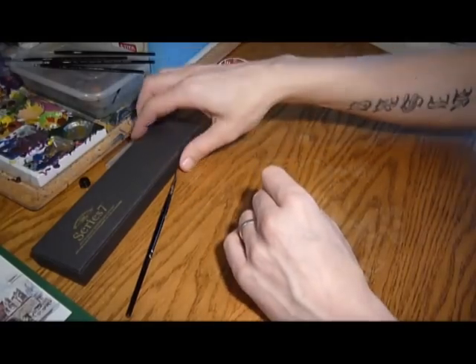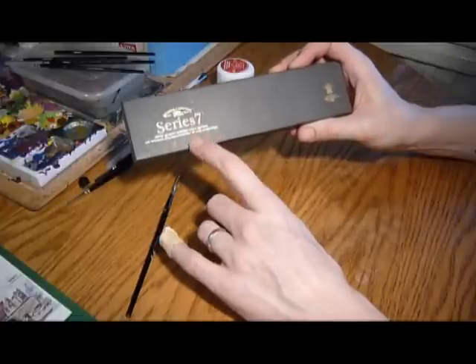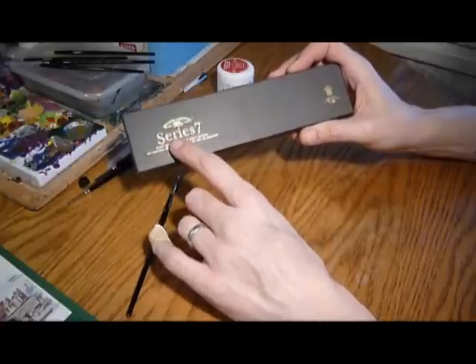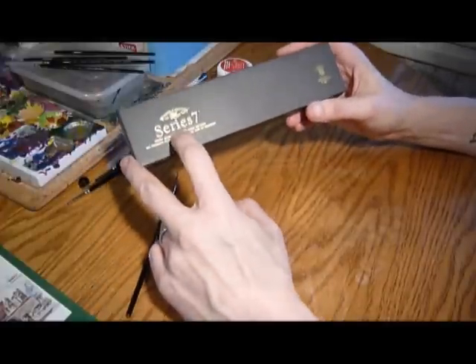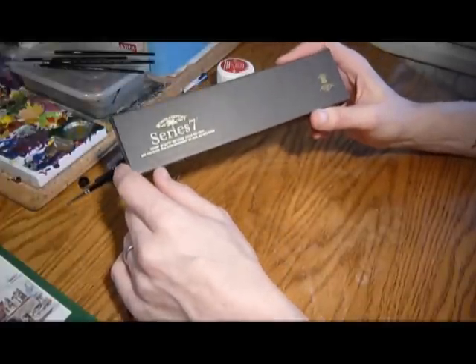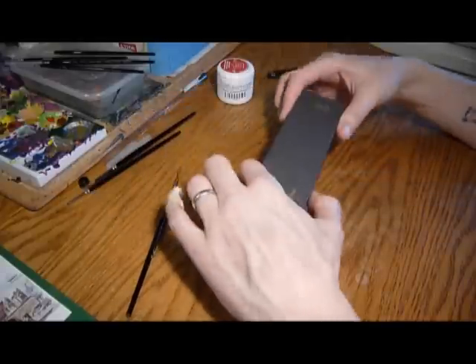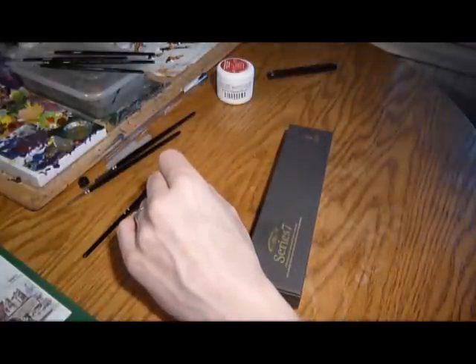That's what I use — Series 7 Kolinsky sable hair. I believe in America they tend to use the Reaper Kolinsky, which I couldn't really find in the UK, so that's why I went for these Series 7s. They're basically the UK equivalent. So that's it for me — more to come. I'm going to use these paint brushes; I've got to continue painting my Fire Dragons.